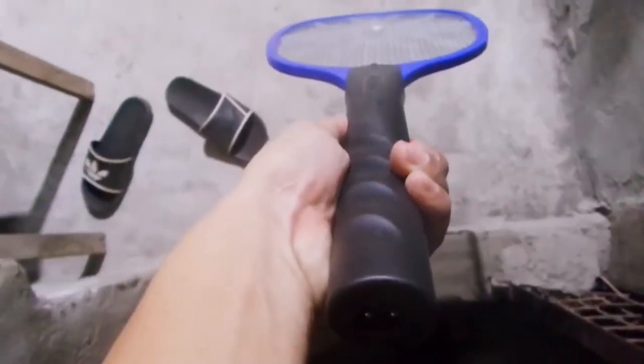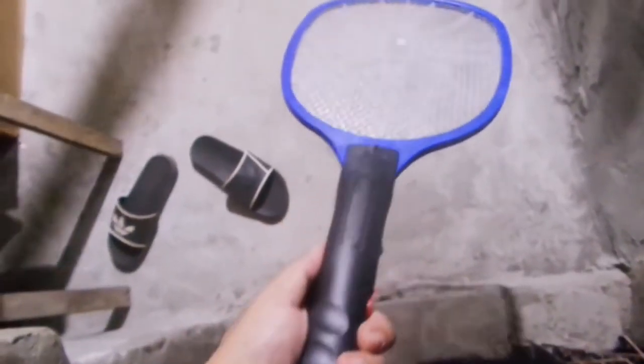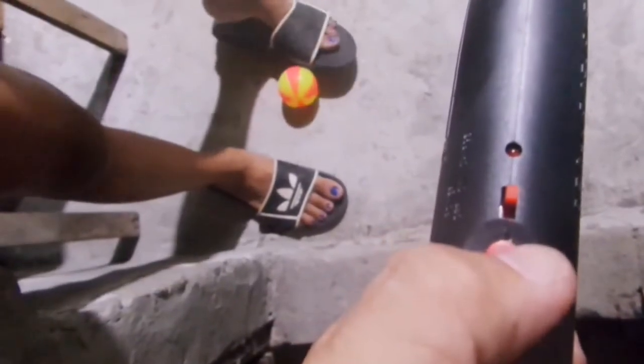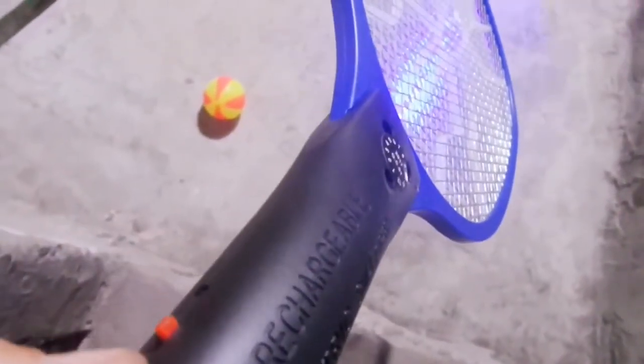Nice and clean. Easy grip. On and off switch, so easy to reach. When you switch the power on, just press the red button and it will do the trick. The light will glow and attract mosquitoes, and you can even see it much easier.